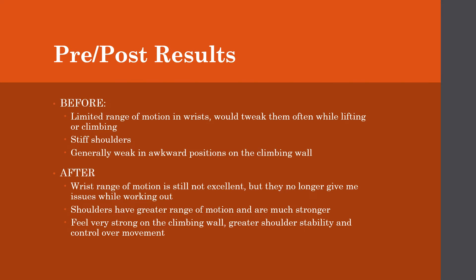Prior to performing these routines, I had limited range of motion, especially in my wrists, and I would tweak them pretty often while lifting or climbing, which was not ideal. I also had pretty stiff shoulders and was generally weak in awkward positions on the climbing wall. I was good with straightforward routes, but once it started getting twisty, it just made it very difficult for me.